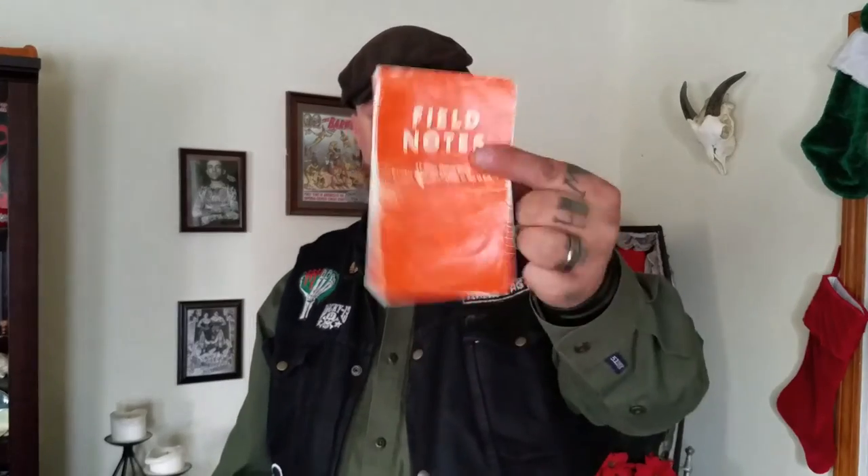They come in packs of three and you can usually get them for around ten bucks, sometimes twelve. Great stocking stuffer for the outdoorsman, backpacker, or a prepper guy that likes to carry nice stuff as part of his EDC. You can see they get a little worn down after a while, but it's a great little stocking stuffer. That's it today, guys — thanks for joining me, and until next time, see you around the fire.